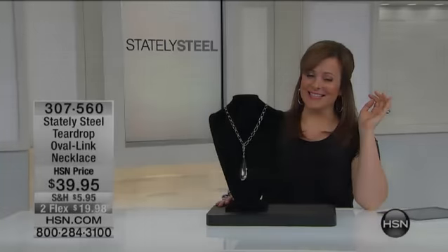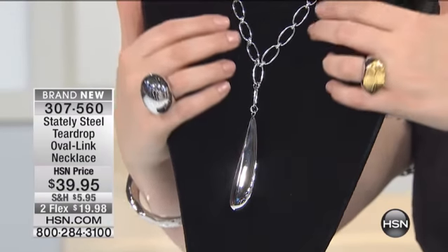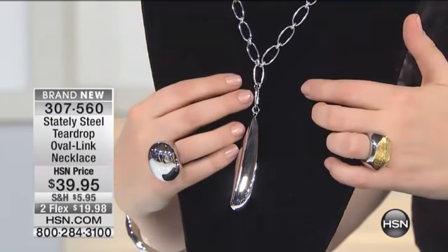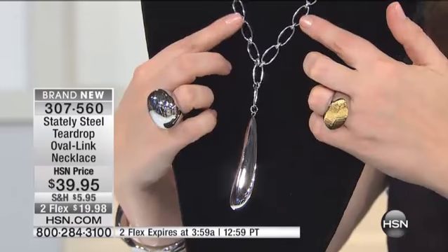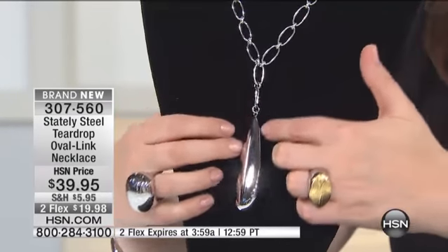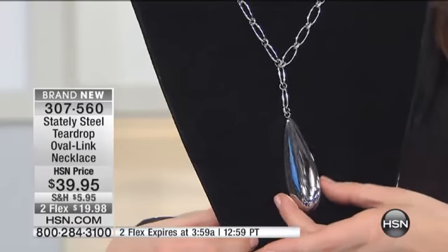I'm glad we got to this because many of you've been asking about Amy's necklace. Isn't this just fantastic? Because up on top, you get all these great little links, and then the connectors in between each of those links actually have texture. And then it leads the eye down to this perfect tear-shaped drop.